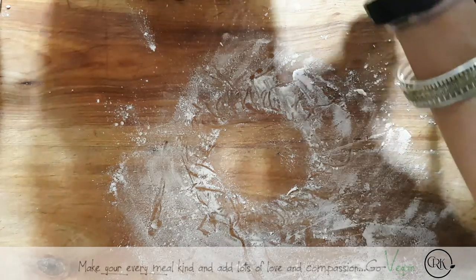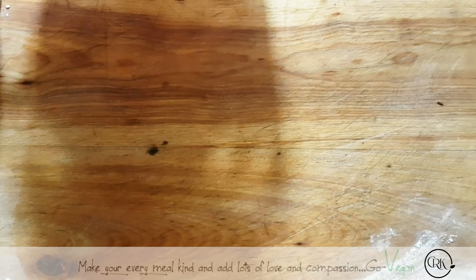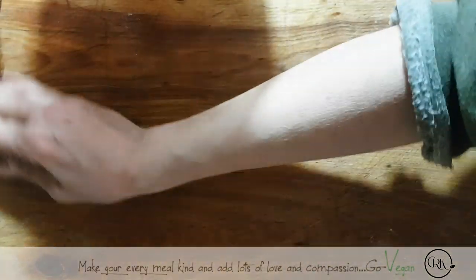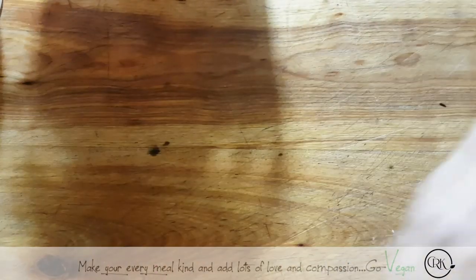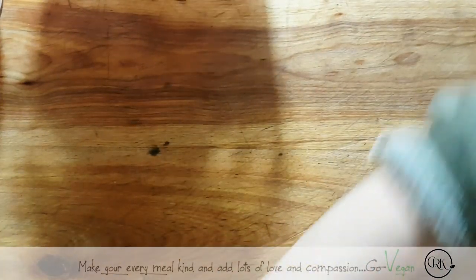Now I'm also getting ready to make more bread, because this way we don't have to go out and buy it and at least we know what's in our bread. I just fed my sourdough again this morning, so I'm waiting for it to do its magic and then I'm going to use it once it's nice and bubbly.